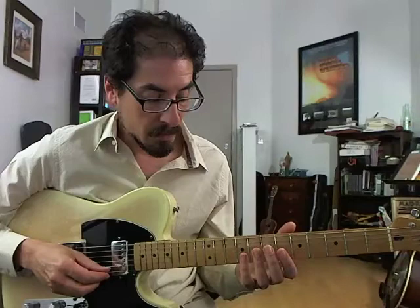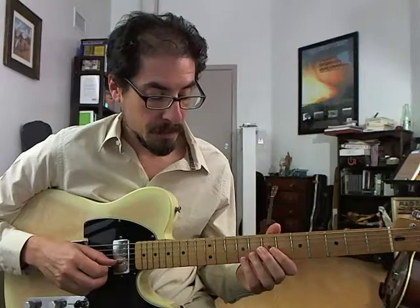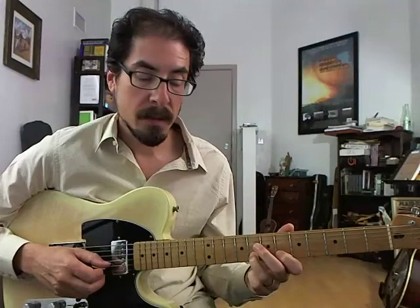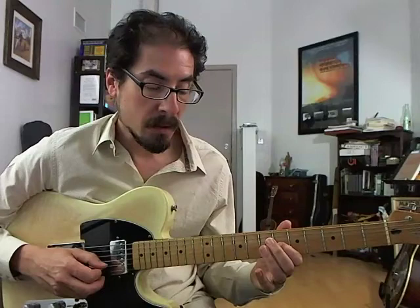So the first two bars look like this. What's going on is we start with Bb7 — Bb5, Bb6, and then the 5th with a pull-off. And then we come down the scale: 4, 3, chromatically...